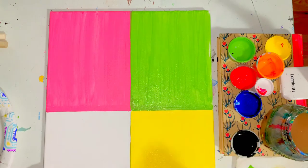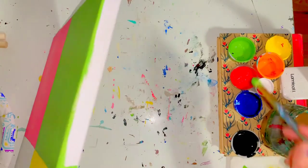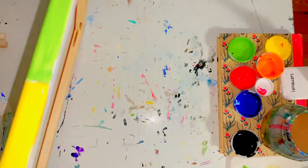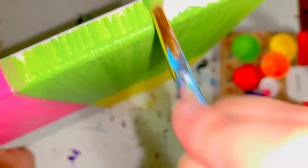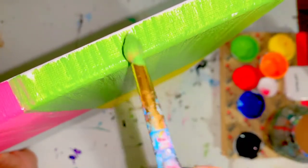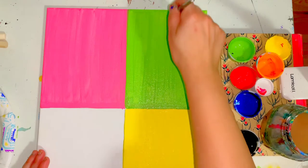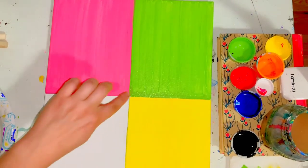Two coats will also help get rid of the pencil line that might still be peeking through. Now we'll do the sides, the top, and then the bottom right one. I recommend two coats, so once you're done with this top right rectangle, pause the video, do a second coat, and come back whenever you're ready for your fourth rectangle. Make sure there's no white peeking through — two coats is going to look much better than just one coat and make it a little more solid.